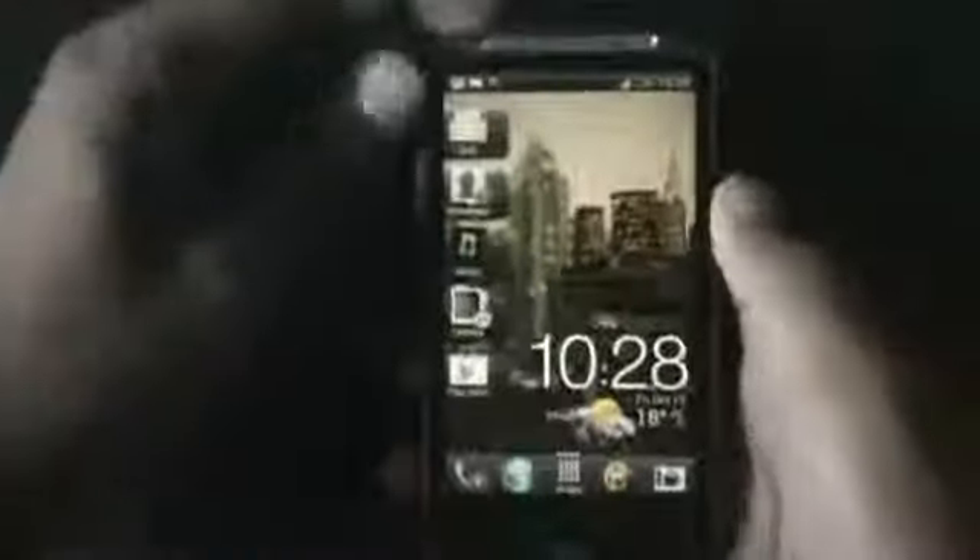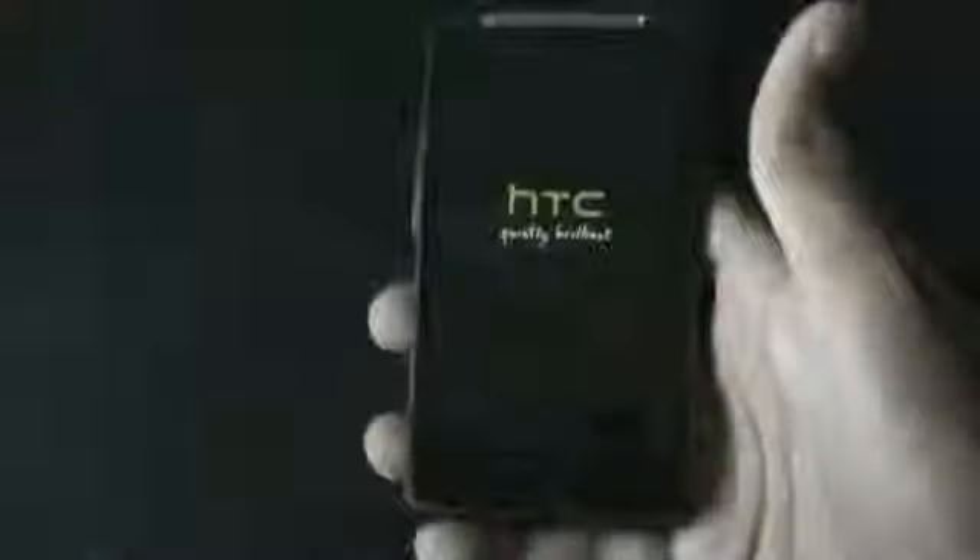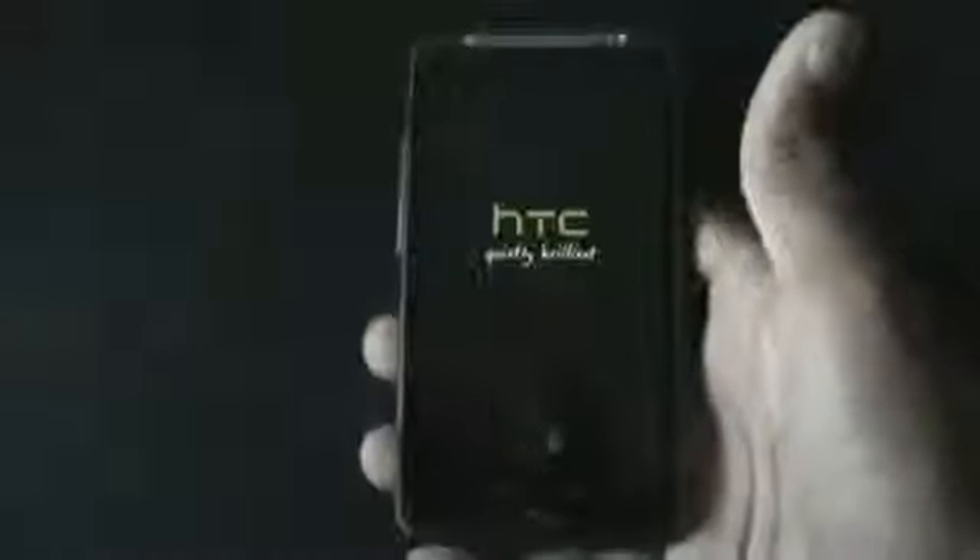The download link is in the description box. After the transfer is complete, we must reboot into recovery mode. You can reboot into recovery by turning off your phone and pressing the Volume Down and Power key at the same time.